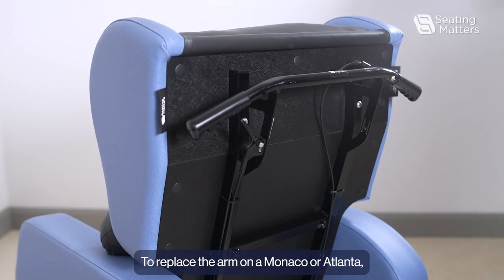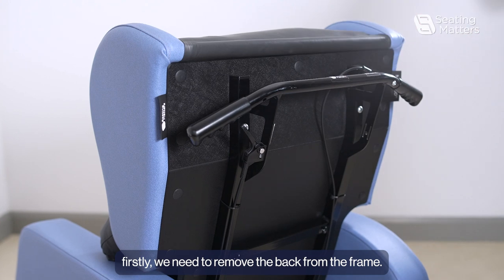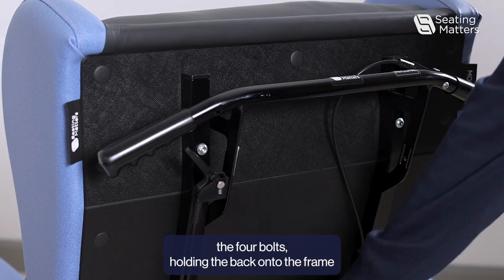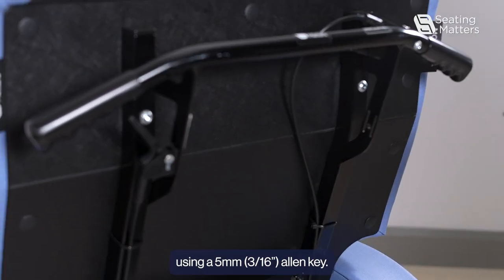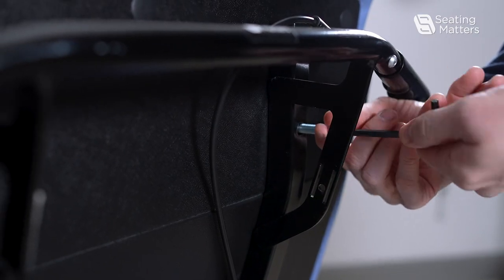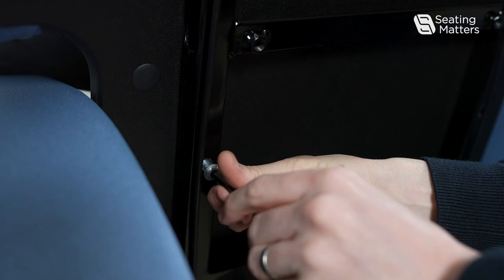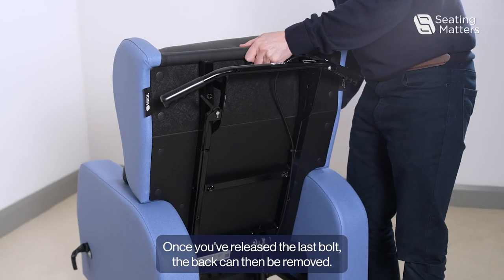To replace the arm on a Monaco or Atlanta, we first need to remove the back from the frame. Release the four bolts holding the back onto the frame using a 5mm Allen key. Once you've released the last bolt, the back can then be removed.